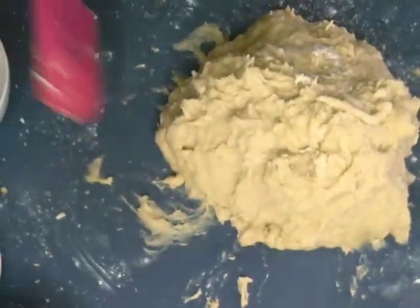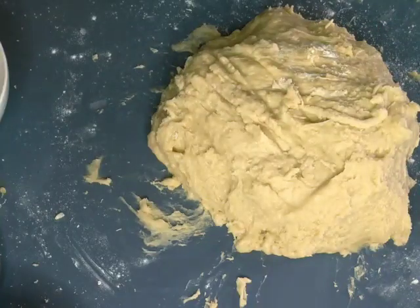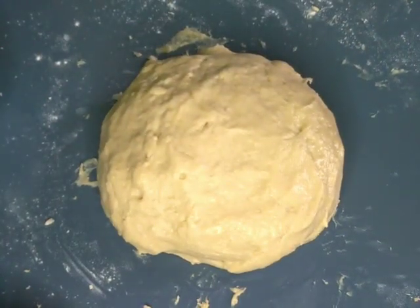Then add the pudding to the pudding. We will shape it as a double size. We will make it the same way to the top.